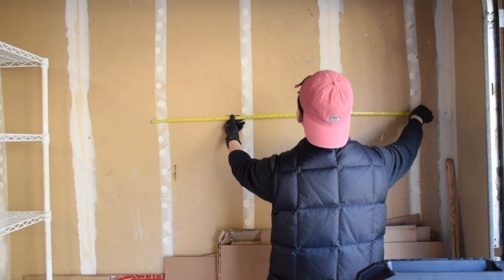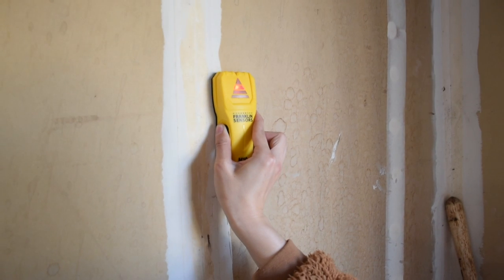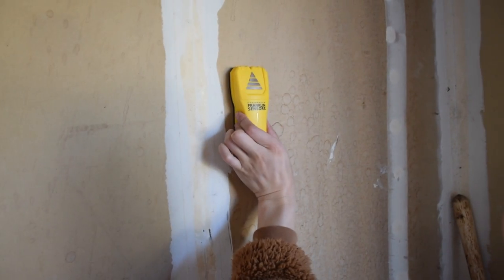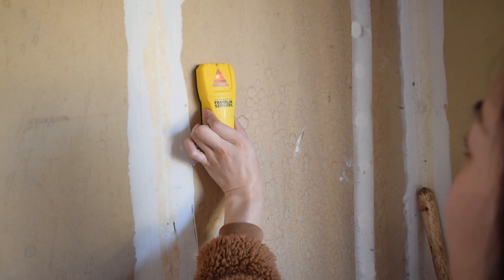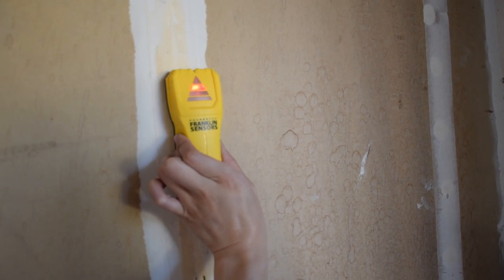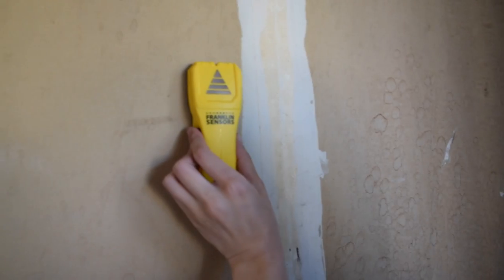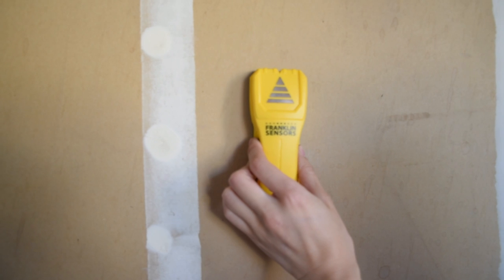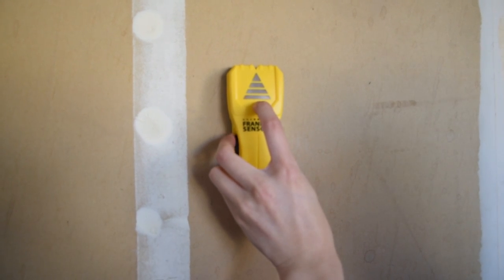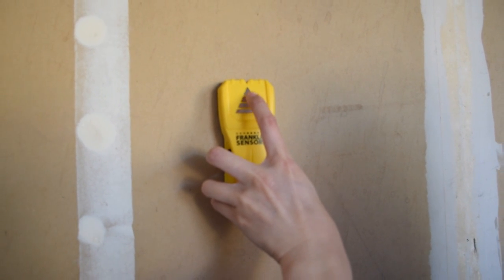We're spanning across four studs — that's good enough. We know this one is definitely a stud. When scanning with the stud finder, there was a reading over here somewhere, but these lines on the drywall generally indicate there's a stud, and it's right in the middle of the line, so we can confidently say that's a stud. The stud finder uses a triangle shape: when the lower lights illuminate you're getting close to a stud, and only when you reach the top of the triangle and it lights green have you actually found the stud.